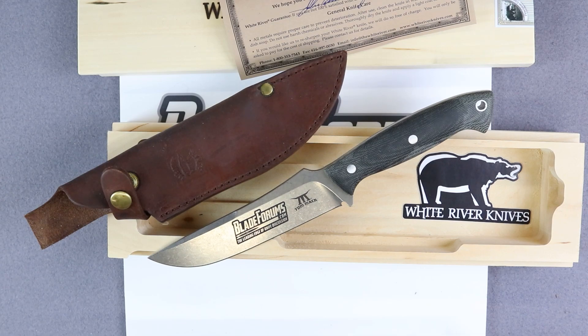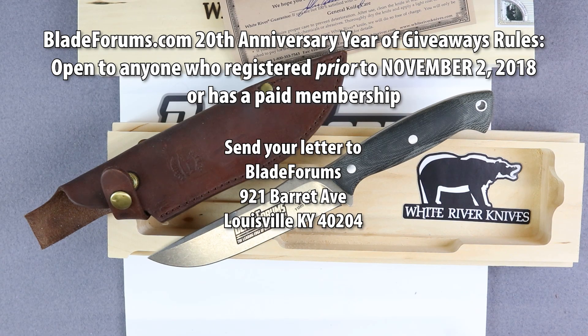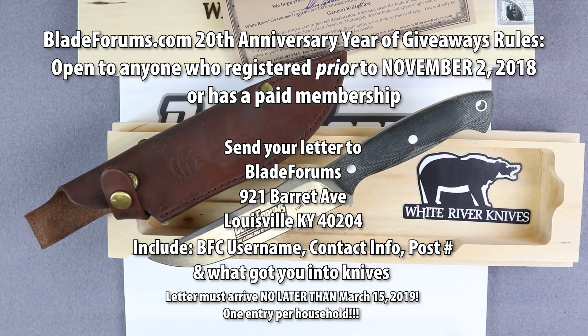Folks, if you want to win this knife, here's how you do so. The rules of this giveaway are as follows: this giveaway is open to anyone who was a registered member of BladeForums.com with a registration date prior to November 2nd, 2018. If you have a paid membership, that registration date requirement is waived. If you do not have a paid membership and you still want to enter, you'll need to send a letter to our office at 921 Barrett Avenue, Louisville, Kentucky 40204. The letter should include your username, your contact information, what got you into knives, and your post number in the giveaway thread. Letters must arrive no later than March 15th, 2019.